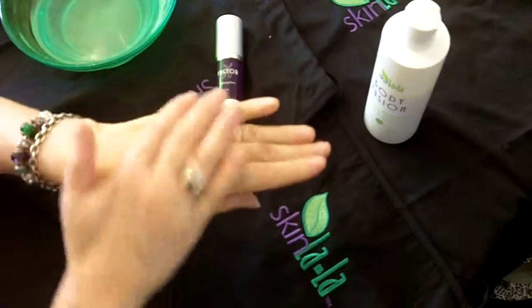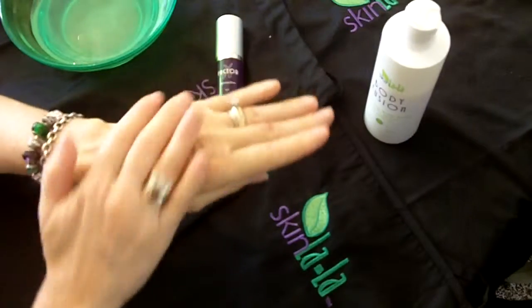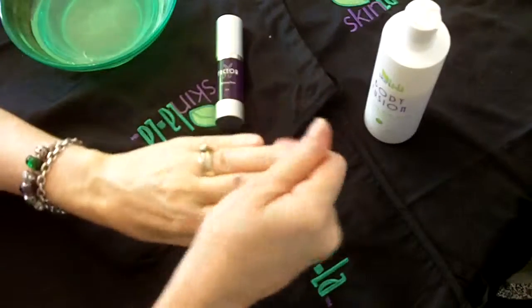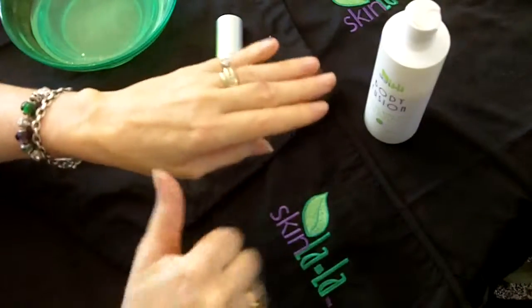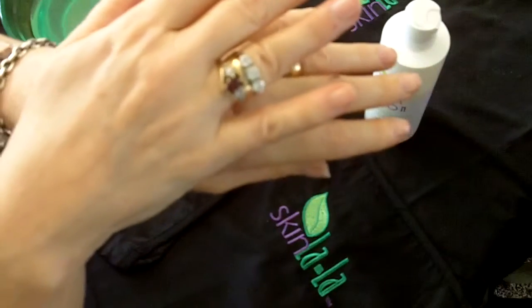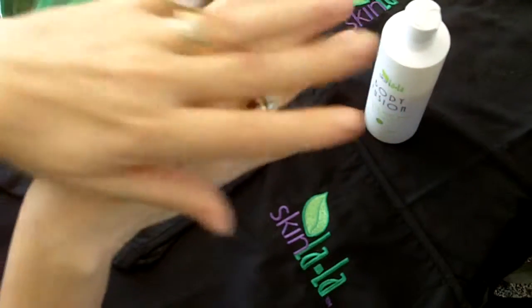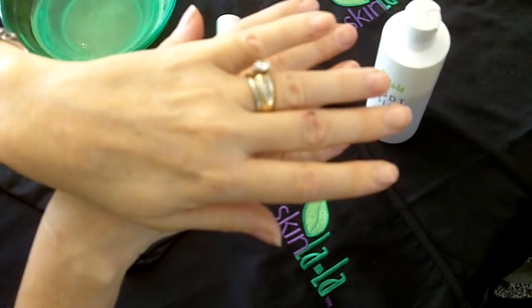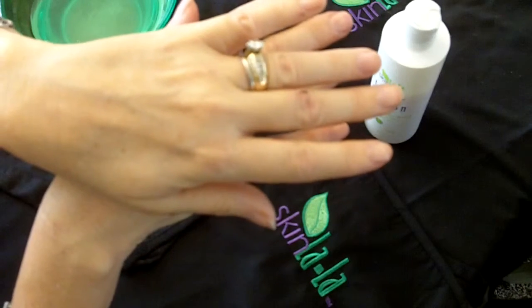We apply this to the skin and if you leave it sit for approximately three minutes, you will notice even more changes. But for the purposes of the video, we're going to show you the difference between this hand and this. This hand has been done — it's beautiful, it's got texture, skin, color, everything you need.